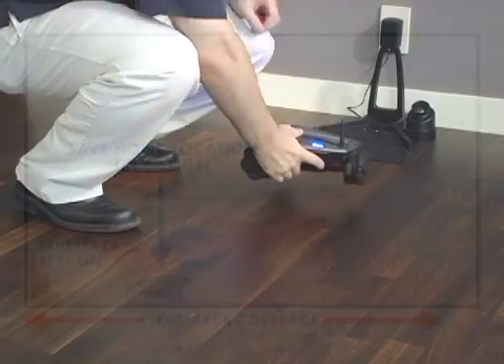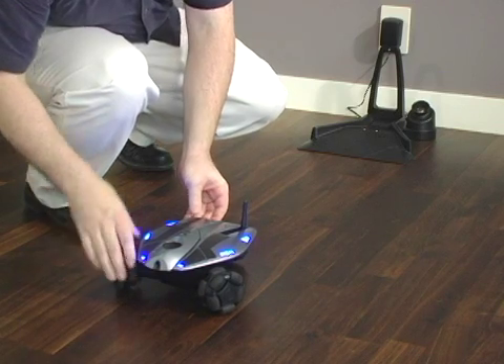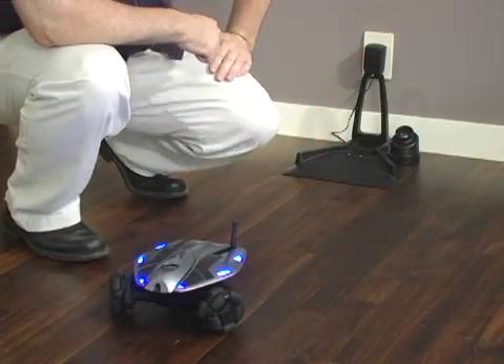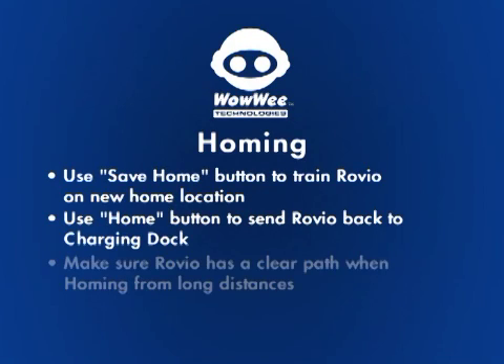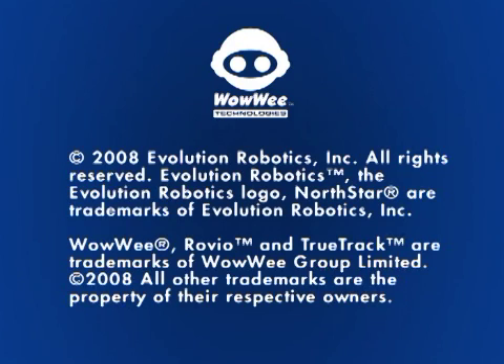As an advanced feature, you also have the option of manually saving Rovio's home location. To do this, place Rovio somewhere in front of the charging dock, with the camera facing away from the ramp, and click the Save Home button. If Rovio is not in its charging dock, it will record its current location as its new home location.